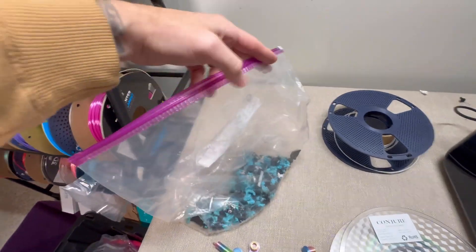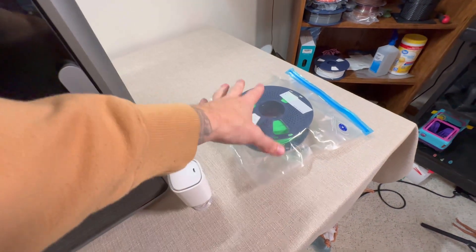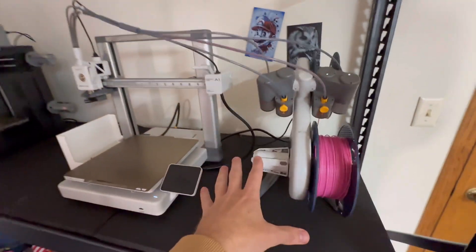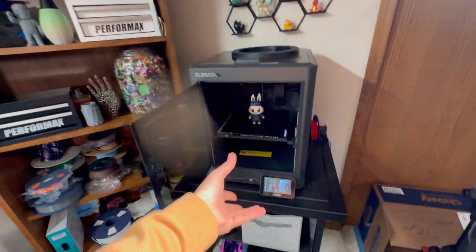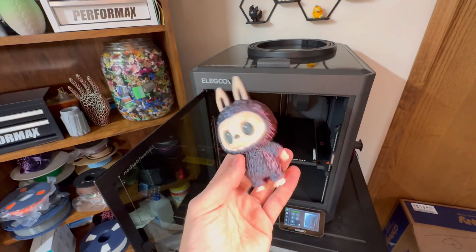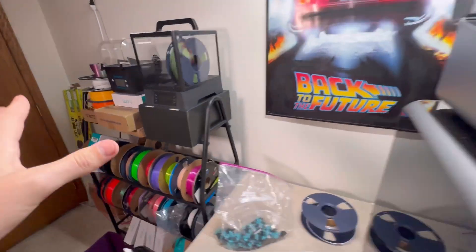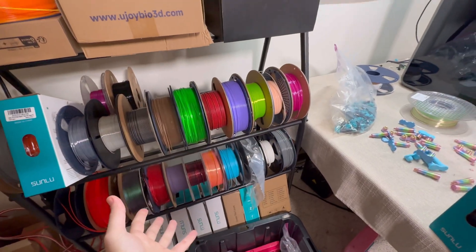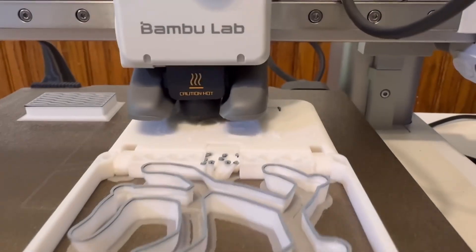Some people have found that just throwing filament in normal Ziploc baggies works as well. It's really going to be up to your discretion. If I'm being completely honest, I'm terrible with storage, and chances are if you're doing a lot of 3D printing you'll find that the time spent on storage becomes a huge time void — it's super annoying. You're going to your printer, back to your slicer, concentrating on files, and not worrying about how filament is sitting. It also matters how long it's going to be sitting on the shelf. A lot of my PLA has just been sitting dormant, but I'm buying a lot of new PETG filament that's being used constantly, so I don't need to worry as much about storage.